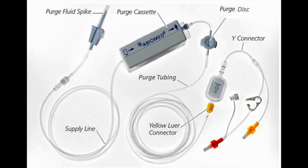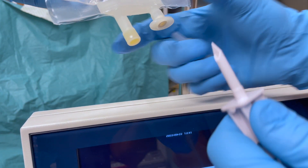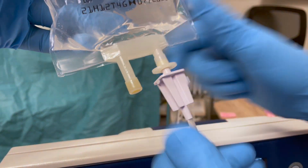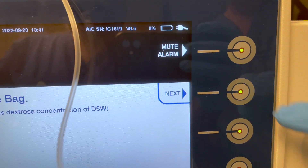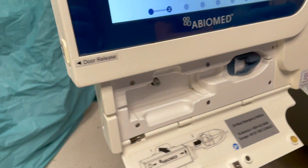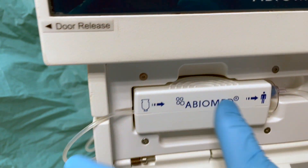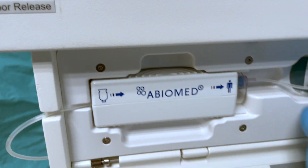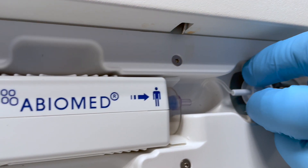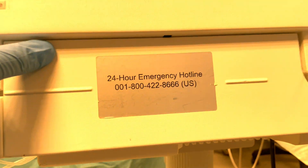Pass the purge cassette, connection cable for the Impella controller, guide wire, Impella introducer kit, and Impella catheter to the sterile field. Get the purge cassette and spike off the sterile field; spike the 5% dextrose heparin fluid bag, then open the purge cassette door. Insert the purge cassette into the automated Impella controller until it snaps in place, then slide the purge disc into the slot to the right of the purge cassette until it snaps into place. The controller will automatically begin priming the purge cassette.